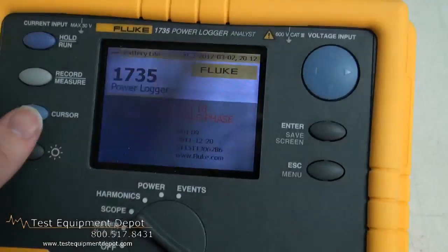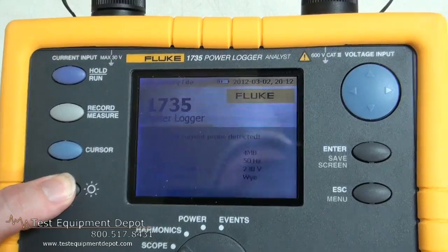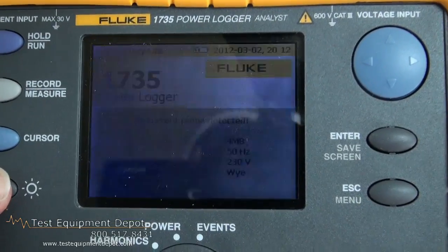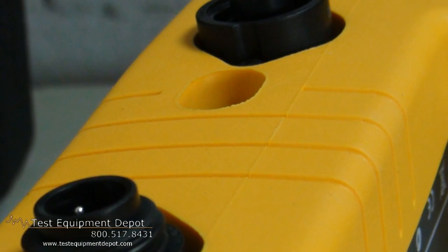This also measures harmonic distortion caused by electronic loads. It improves reliability by capturing voltage dips and swells from load switching.